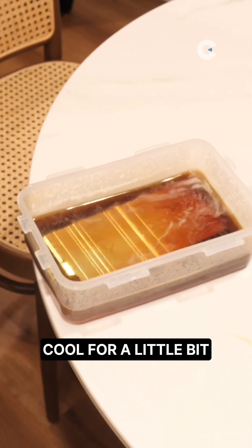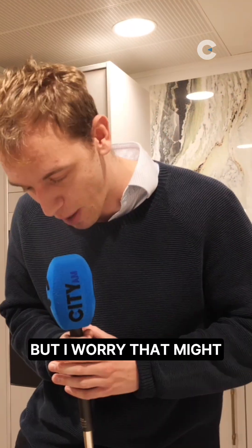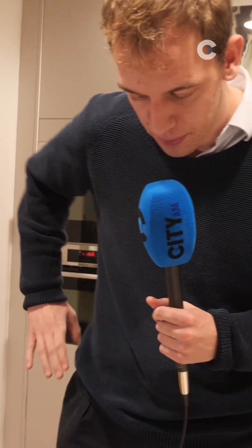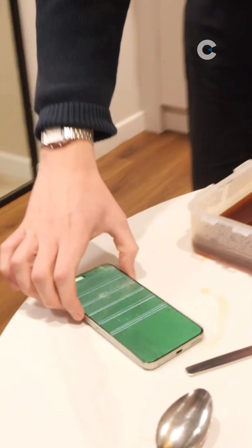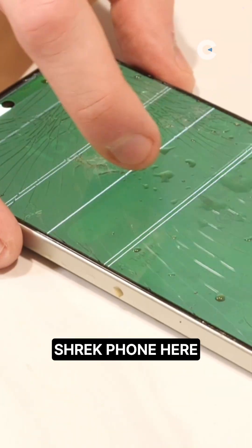The screen's come back on. We're going to leave it to cool for a little bit. We're seeing some air bubbles forming, which is understandable, but I worry that we might be closing in on the point where the entire touchscreen has failed. It is still — let's see. So we're seeing a bit more green. We are seeing a slightly Shrek phone here.